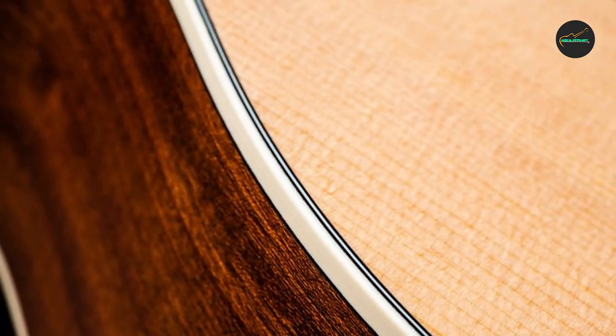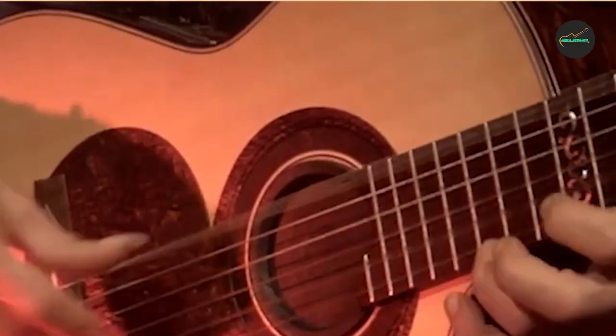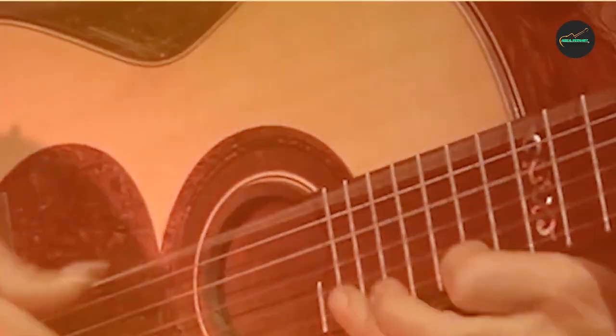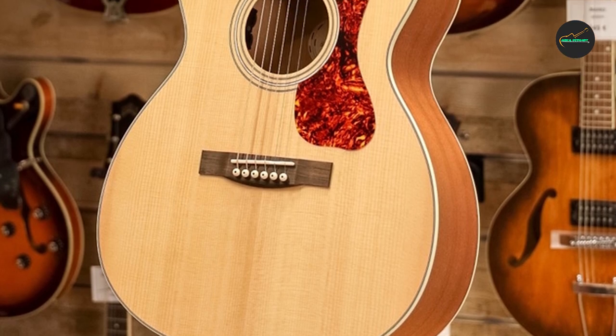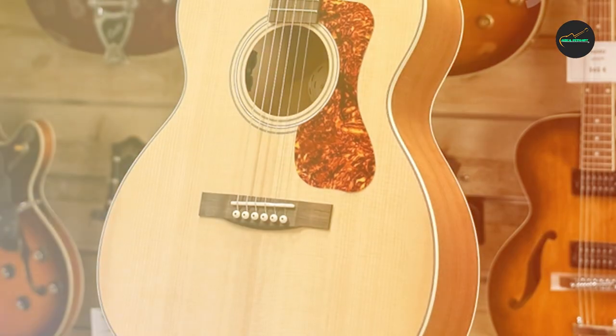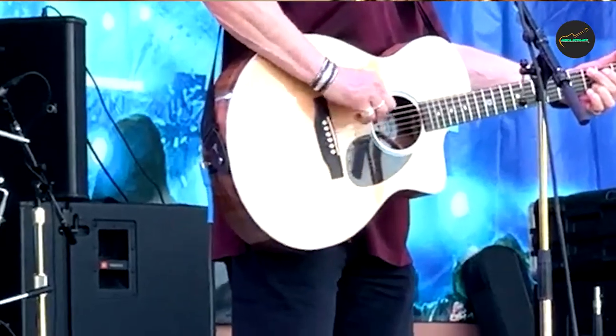Conclusion: the Guild OM-240E Natural acoustic guitar is a delightful addition to any musician's collection. With its impeccable design, warm and balanced sound, comfortable playability, and overall value, this instrument stands as a testament to Guild's commitment to producing exceptional acoustic guitars.